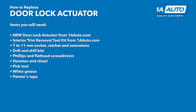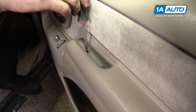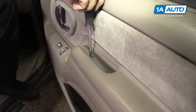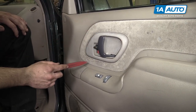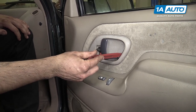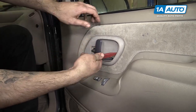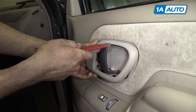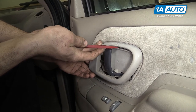Here are the items you'll need for this repair. Remove the two Phillips head screws inside of the armrest on the door. Do this with a Phillips head screwdriver. Now to remove the bezel around the interior door handle, you need to get in there with a trim tool or a flat blade screwdriver and push down on the tab to release it. There are three: one at the top, one at the bottom, and one on the side.